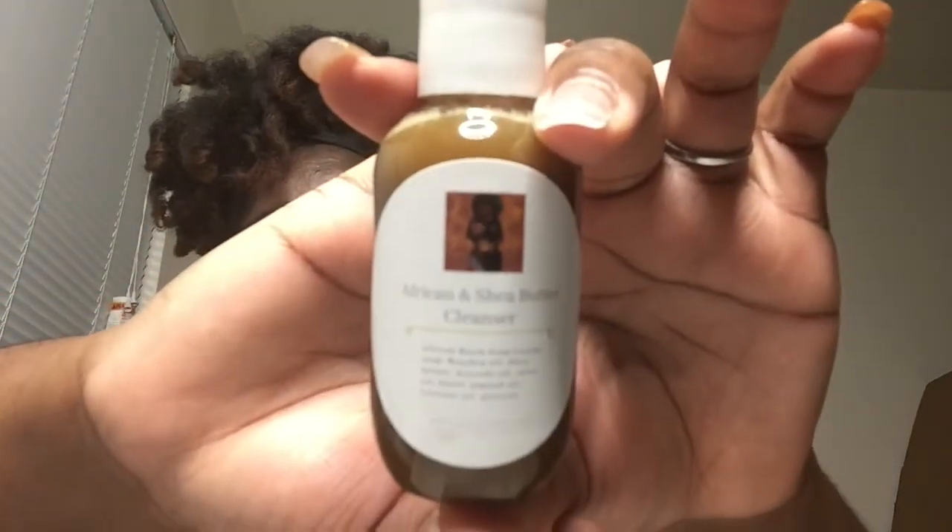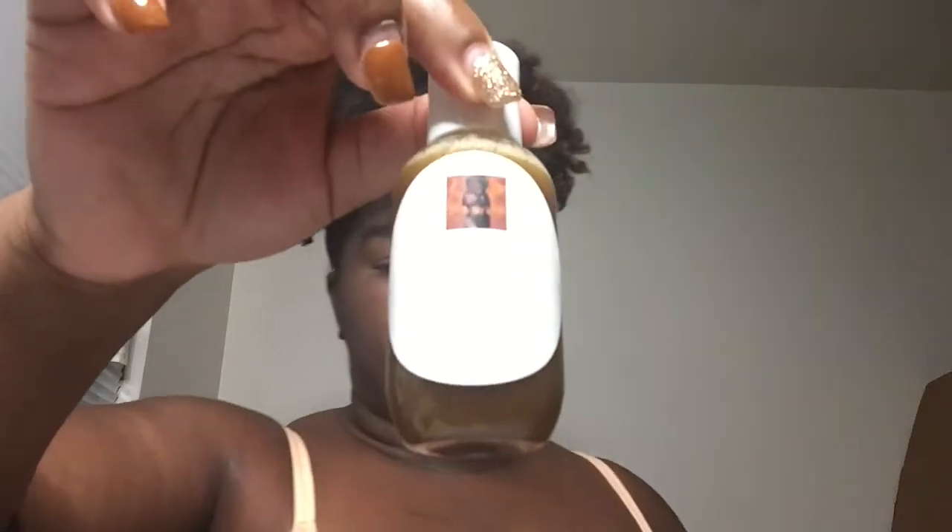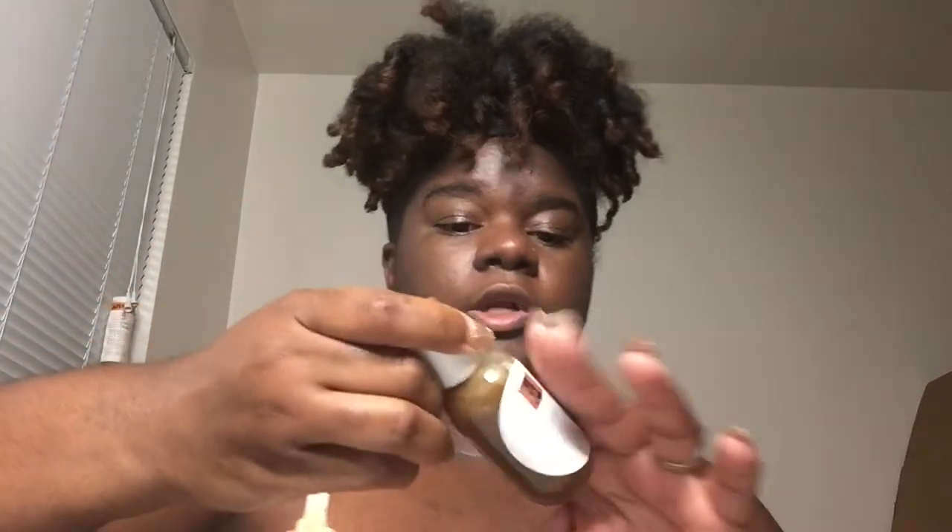Once you put that first initial label with your ingredients and everything on it, that's the first step. To make them waterproof, you want to grab glossy clear labels — these are the ones that make it waterproof. You want to take this label.